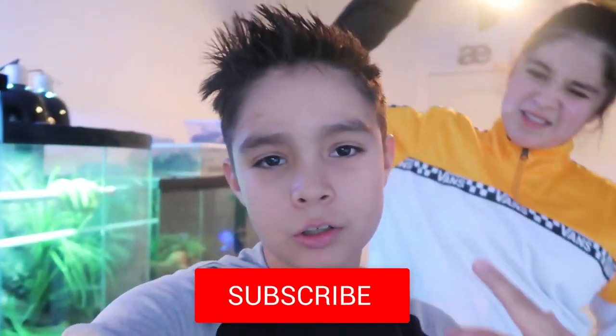All right guys, thank you so much for watching. Make sure to hit the subscribe button, turn on notifications, and smash that like button if you want to see more videos like this. Until next time guys - deuces! Josh, add cool music.